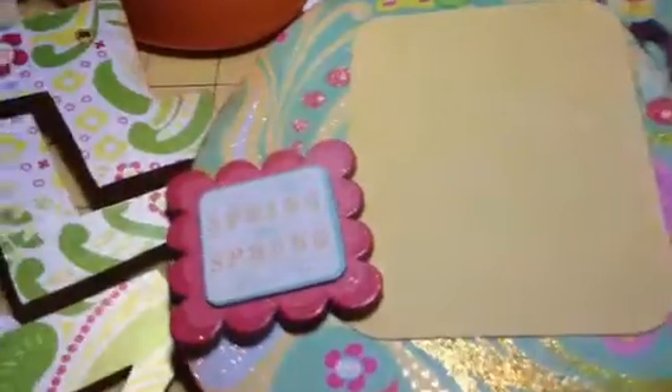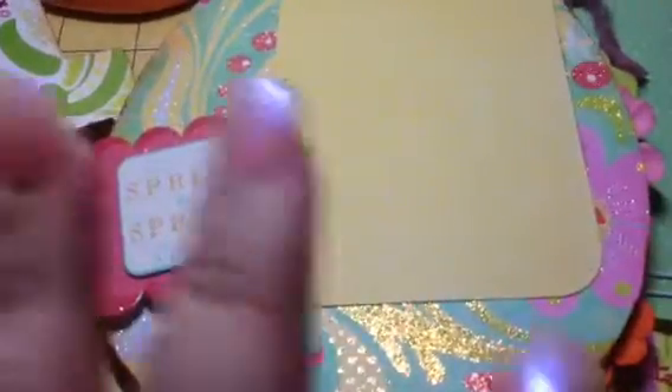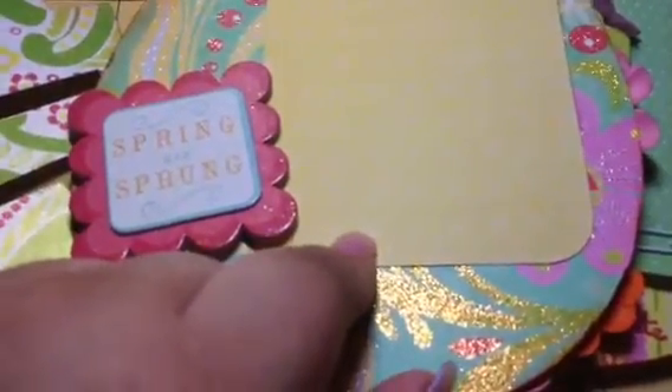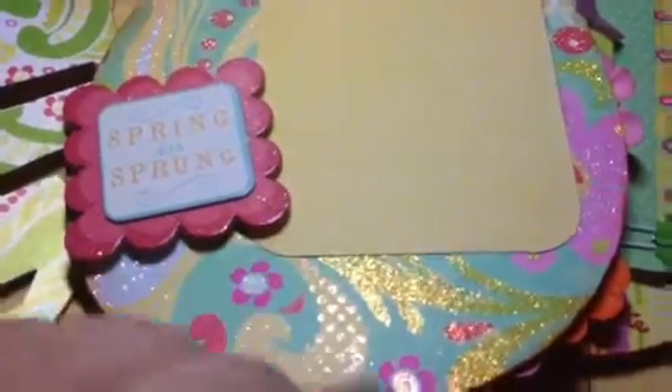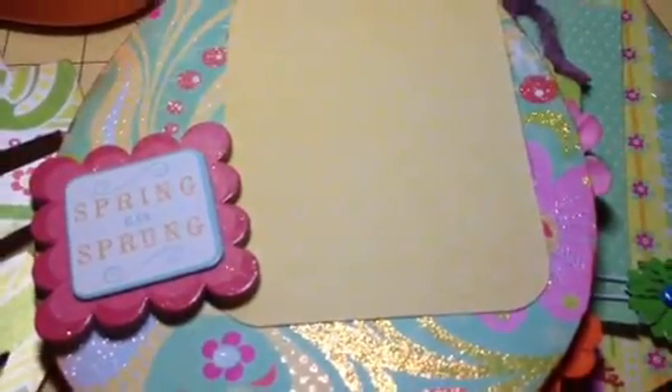This piece is from We Are Memory Keepers, bought about two years ago — again, I'm trying to use all the stuff I have. This matted paper is from — oh my gosh — Cuts With A View, and I'd say about two years ago because I know I got it on sale. It was a small package I was going to make all these cards with and I still haven't done all of them.